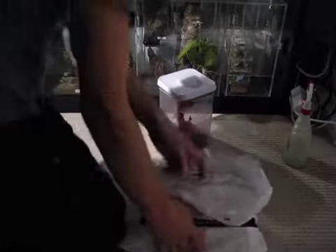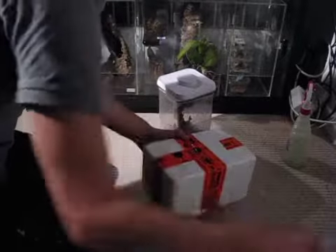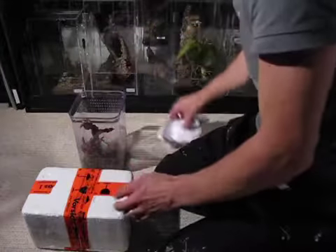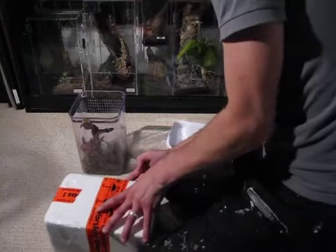Well, finally people, I managed to get a hold of a mature male Avicularia versicolor for my huge female, because I plan on breeding her at long last.